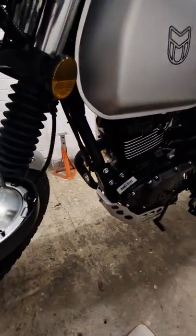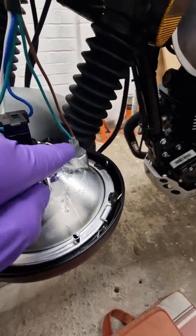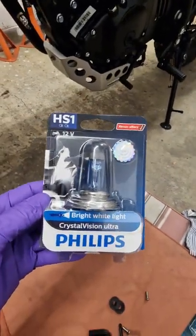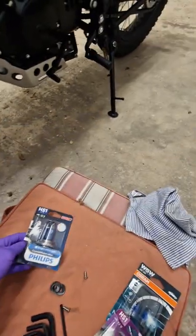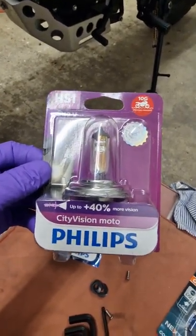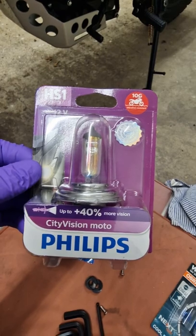So what I'm going to do today is replace this bulb and this bulb. I've got two different bulbs for this one: the HS1 Crystal Vision Ultra, and then somebody suggested I try the City Vision Moto — this one's supposed to be 40% brighter. So we will do a compare and contrast and see what's what.